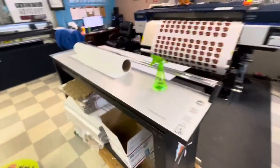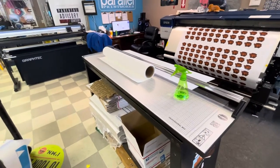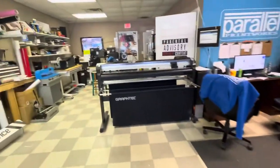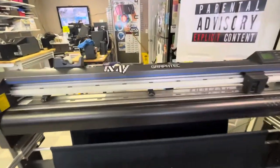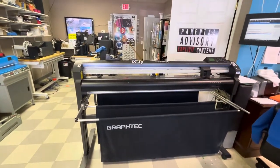Cutter. This is probably the best thing I ever bought. Used to cut banners, car decals, signs sometimes — just anything that needs to be done. This is the GrafTech. This is what does all the die cuts on the stickers. This thing is probably the biggest piece of equipment that gets the most use in here now.